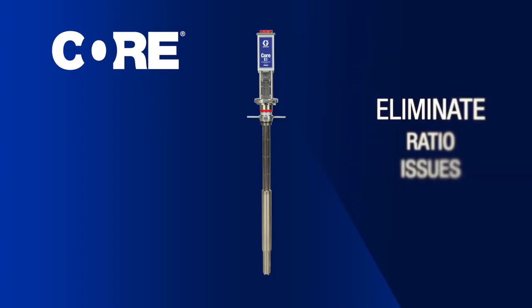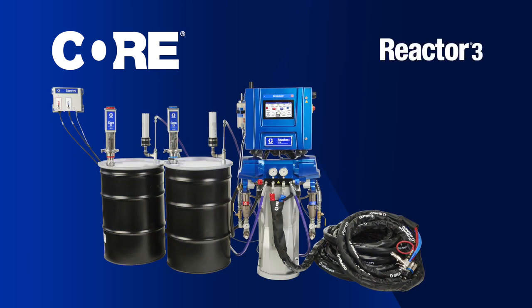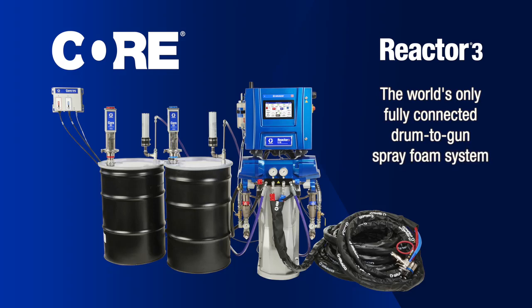Core pumps help to eliminate ratio issues by communicating exclusively with Reactor 3 to provide the world's only fully connected drum-to-gun spray foam system.